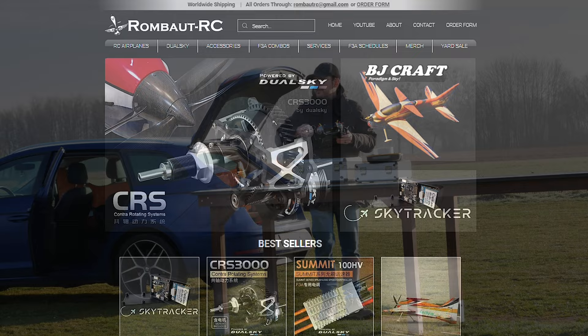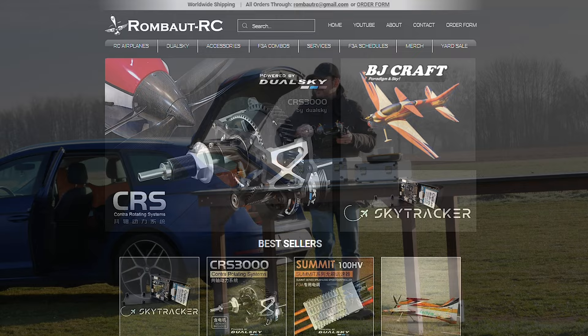I confess that I am obsessed with the combo, and I am flying the Skylark almost every day before or after work whenever I have a moment. You can find more information on our website, together with all the other DualSky products available. Hope it was interesting, and see you guys in the next one.